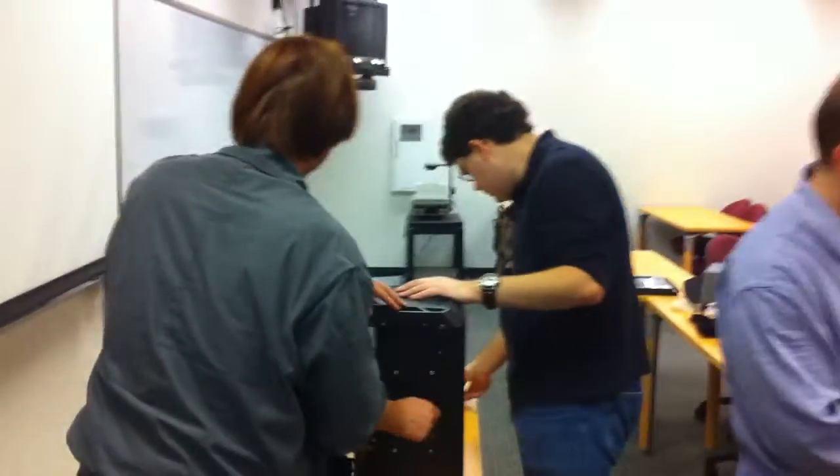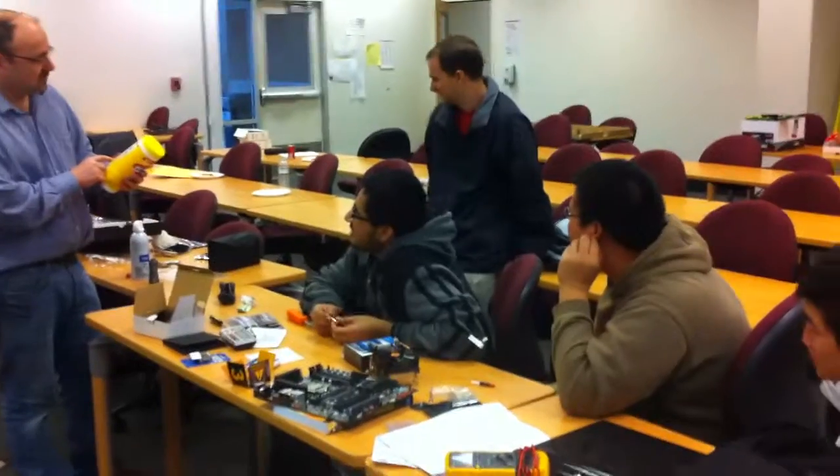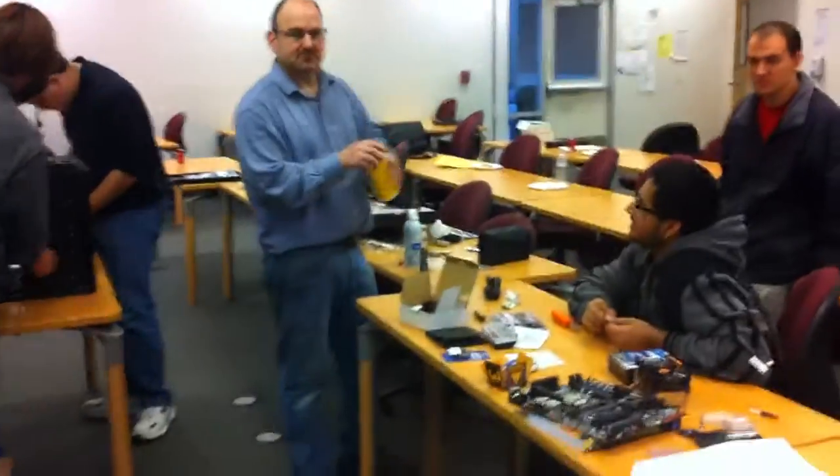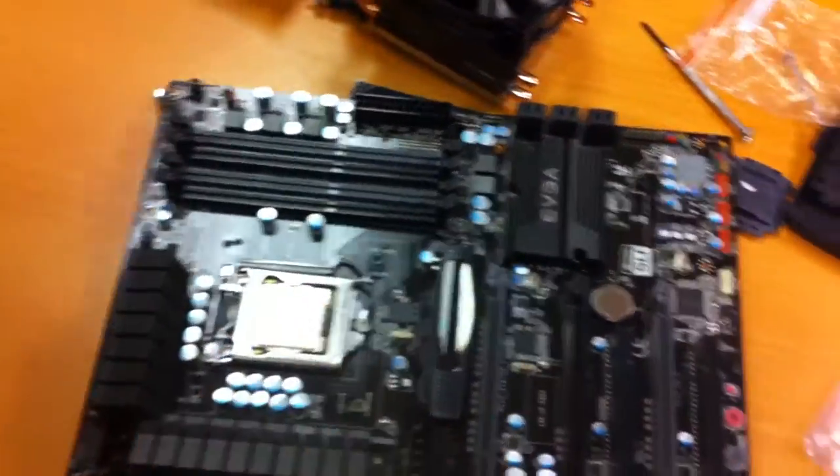That's a really good video. Alright guys, we're supposed to clean the top of the CPU. This has a little plastic piece that comes off — you don't take that off until you put the combo on. There you go.